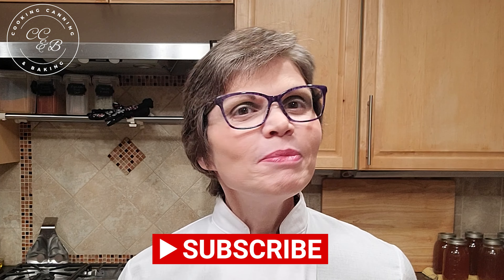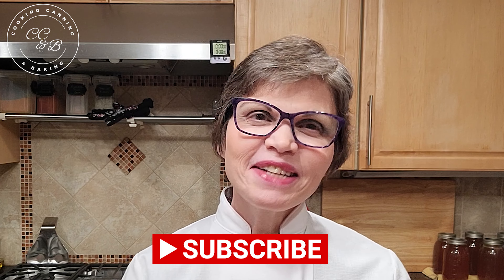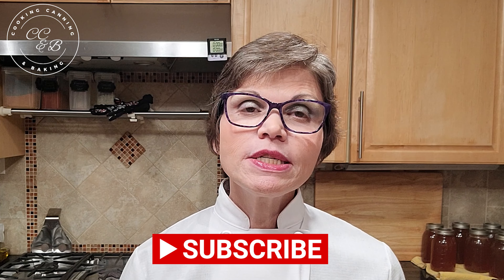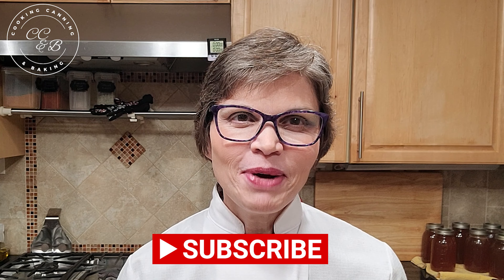Thank you as always for joining me in my kitchen today. If you enjoyed this video please leave me a like and consider subscribing to my channel — if you leave me a comment letting me know you subscribed, I'll say hi back. I'll be uploading more content for you to enjoy, and in the meantime I'll pop up a couple of cards for my other videos. Until we see each other again, be safe and be well.